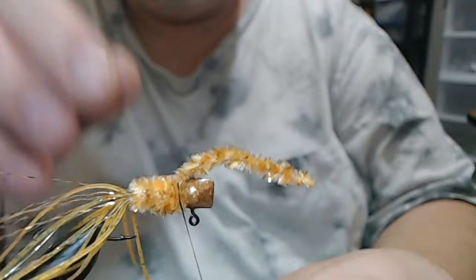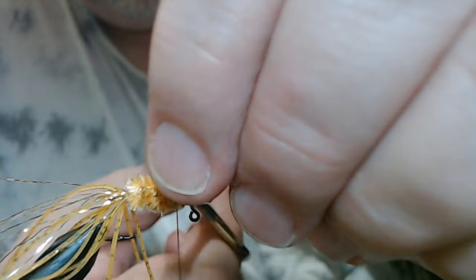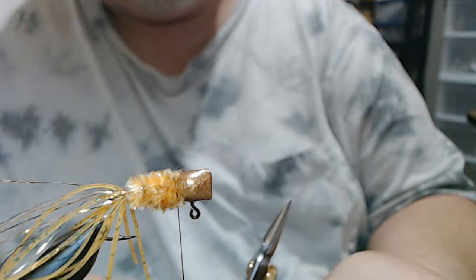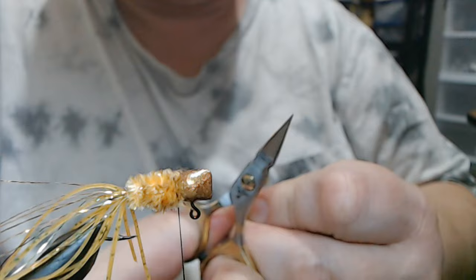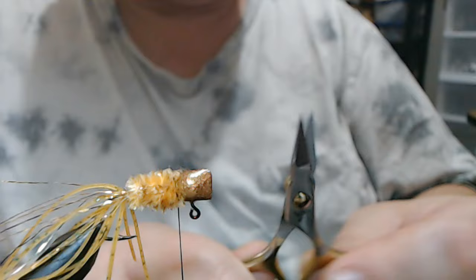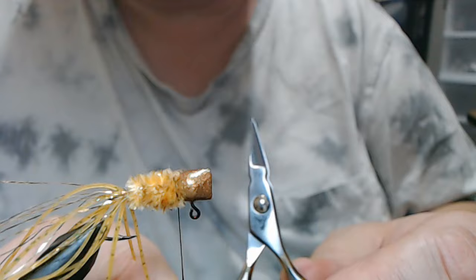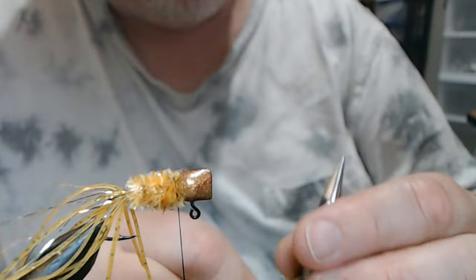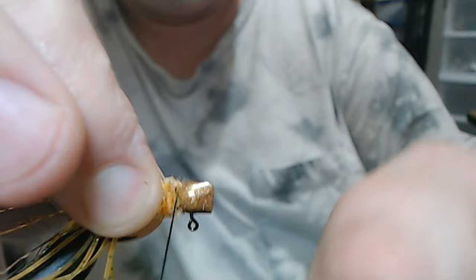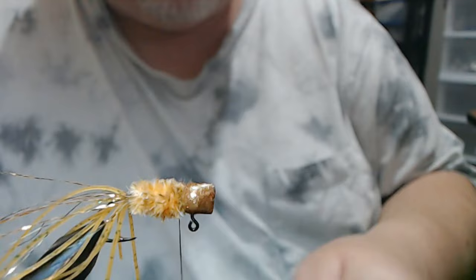I'm going right up to the head with the chenille. These are 3 and 3/4 — or 3 and 1/4 to 3 and 1/2 inch — razor scissors; I have these and 4-inchers. Probably the best scissors I've ever used. They're expensive for scissors, but when you tie a lot like I do, a good pair is a must. Especially with something this tight, you can get in and cut the chenille cleanly. Use the best tools you can afford.